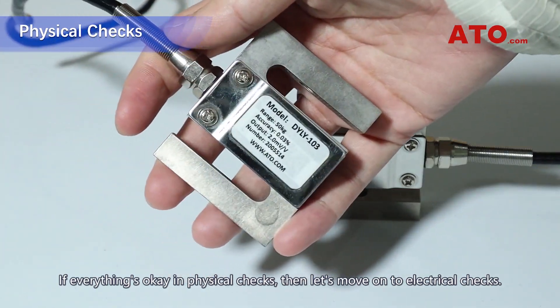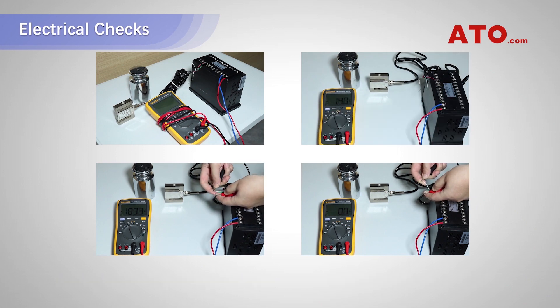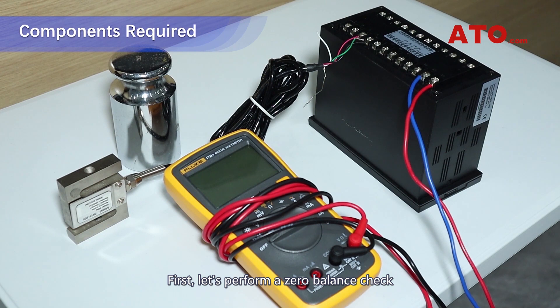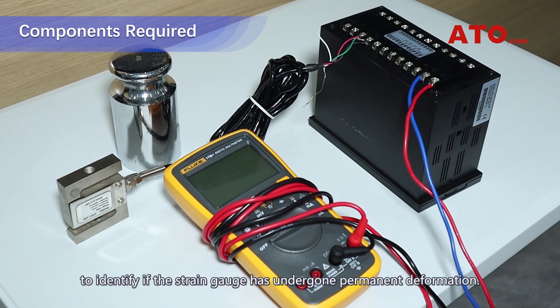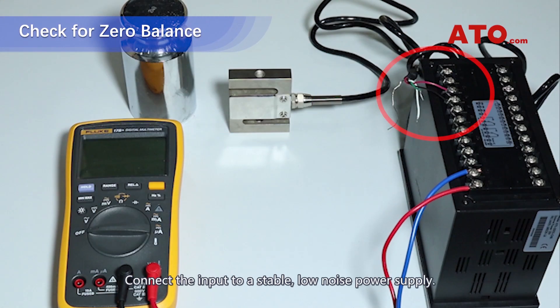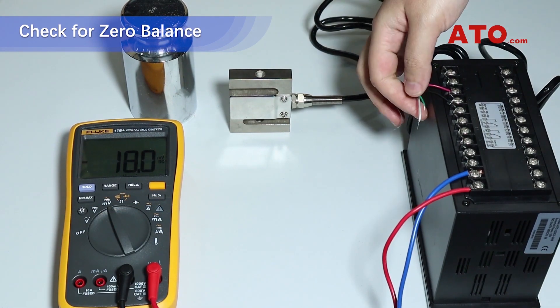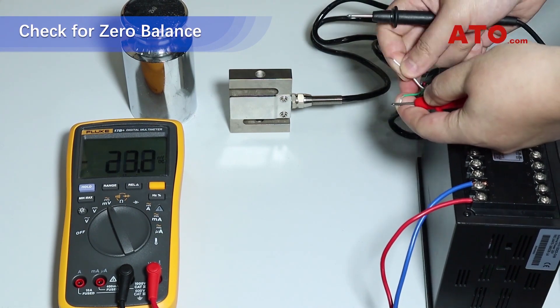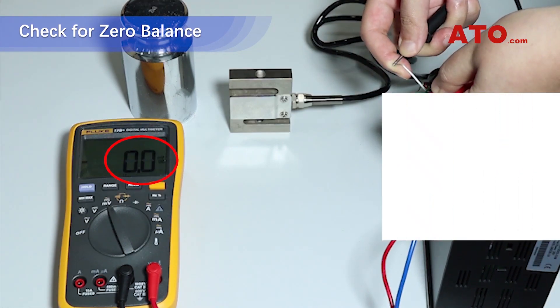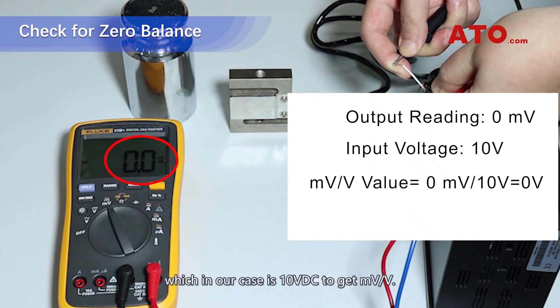If everything is OK in physical checks, then let's move on to electrical checks. First, let's perform a zero balance check to identify if the strain gauge has undergone permanent deformation. Position the load cell with no load attached. Connect the input to a stable, low-noise power supply. With a multimeter, measure the output voltage in millivolt, and divide it by the input voltage in volt — which in our case is 10 volts DC — to get millivolt per volt.